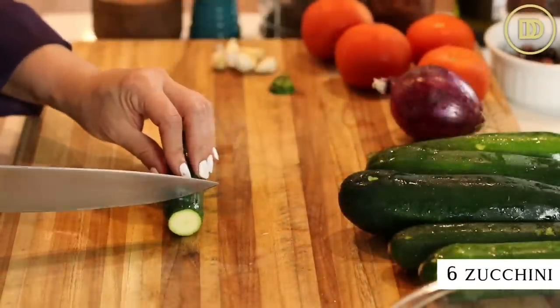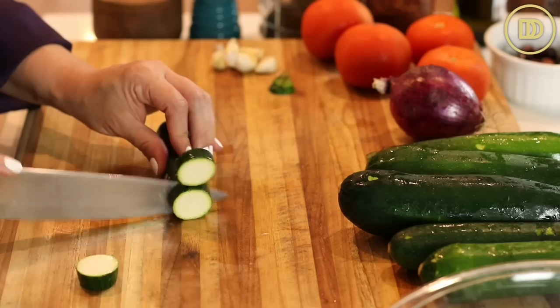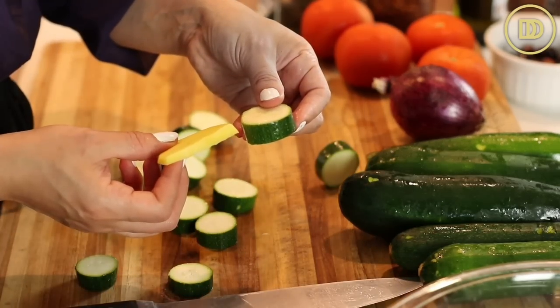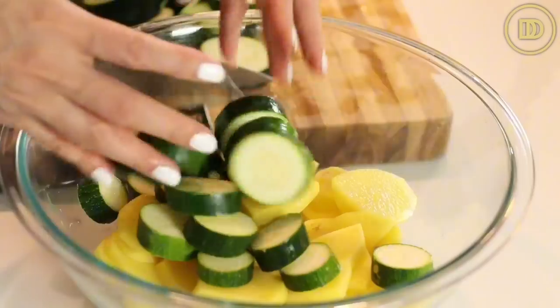We're going to be using six fresh zucchini for this, and I'm going to slice them into rounds about an inch to an inch and a half in thickness. This is what they look like once you slice them. Make sure that they're thicker than the potatoes.